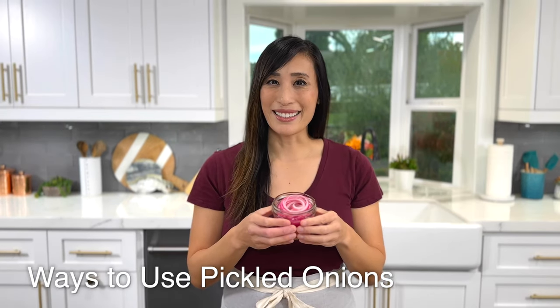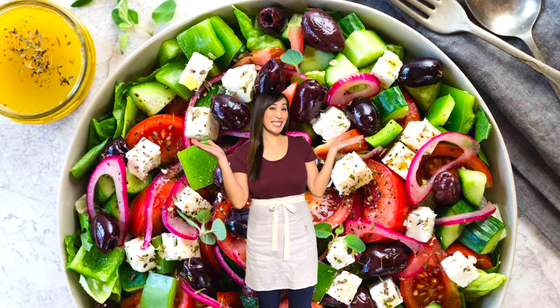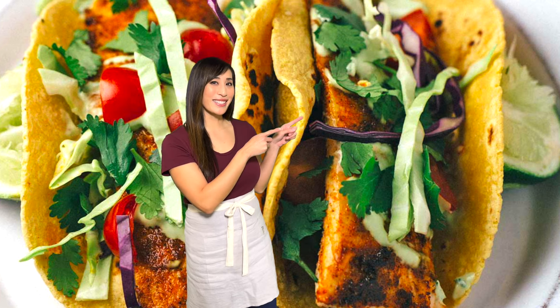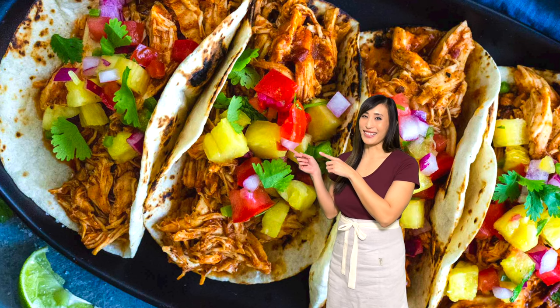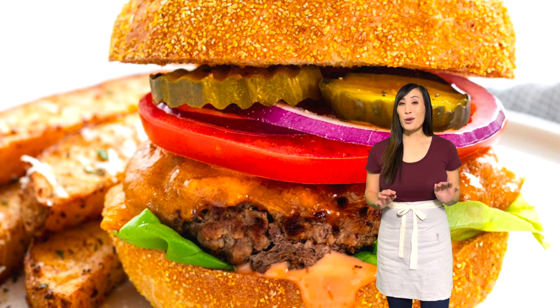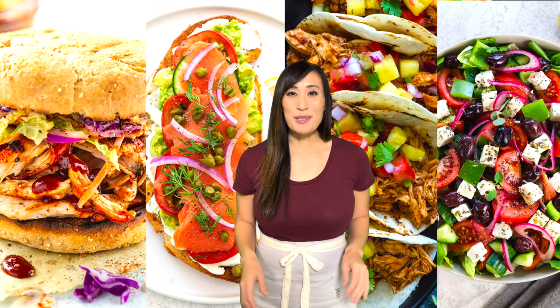Pickled onions can make any dish more exciting. Add a pop of flavor to your avocado toast, add some to a fresh Greek salad, make taco night even better with blackened fish tacos or slow cooker chicken tacos, add them to pulled pork sandwiches, or top a juicy burger. There are so many options! For more recipe inspiration, check out my website jessicagavin.com. See you in the next video.